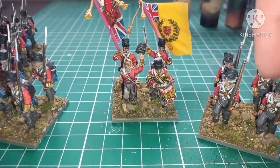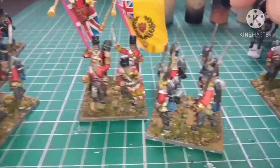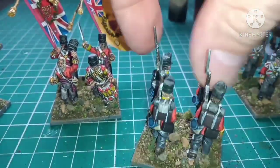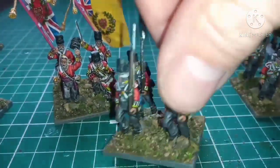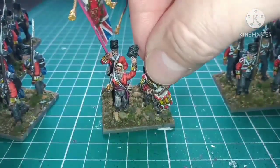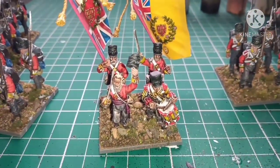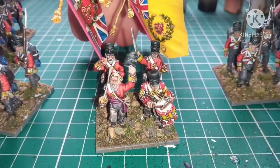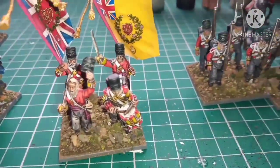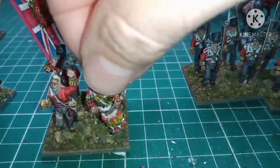Just standard British infantry colors. The command I am very happy with, especially the way I've got the facial details. The drummer — I'm especially pleased with the drummer.